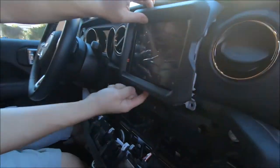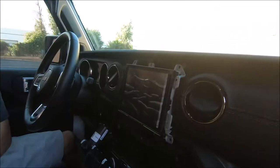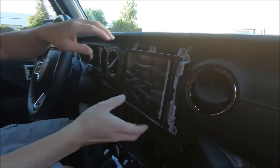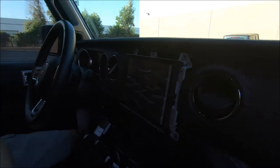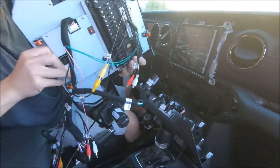You have two screws down here to remove this bezel piece. Once you remove the bezel piece, you can take out the monitor — but of course you have screws here as well. Looking at the back connection for the Android 10...